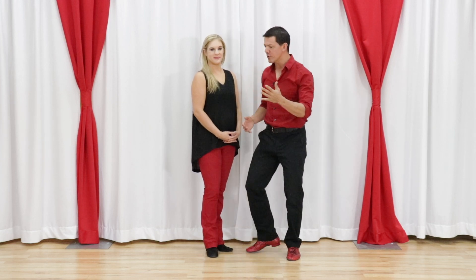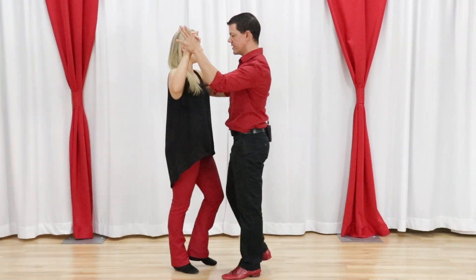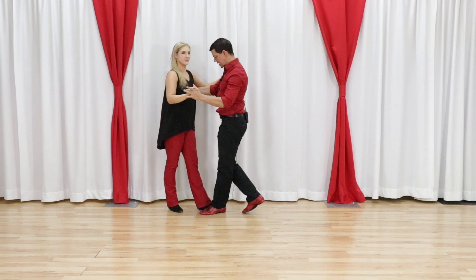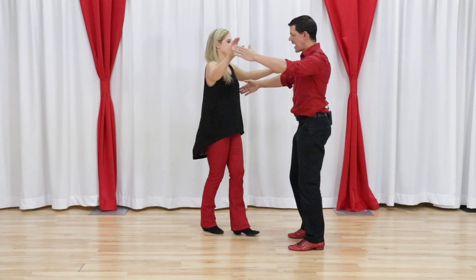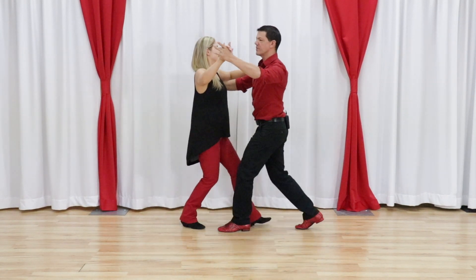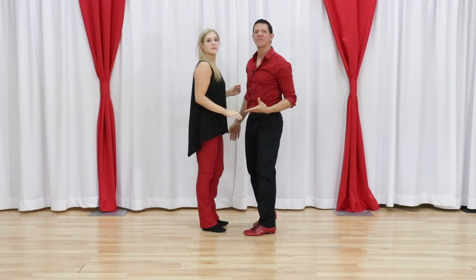Number one: it does not have a mirrored basic. So if we did cha-cha, as I'm moving to the side, Megan's moving to the side — we're moving with each other, it's mirrored. I can actually teach this in the mirror and everything is the same. We learn a waltz box and it's the same thing — I'm moving forward, Megan's moving backwards. Rumba, same deal. It's a mirrored basic, so the basic is very easy to understand. That's number one: it's not a mirrored basic.